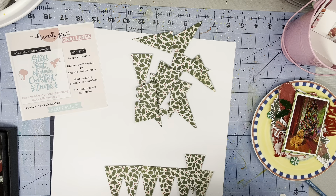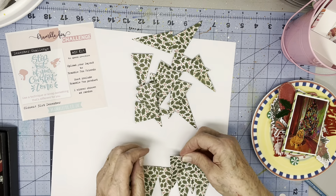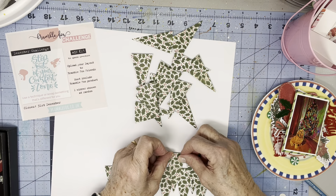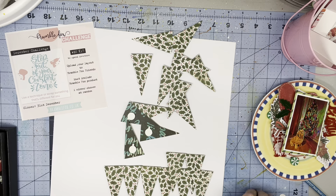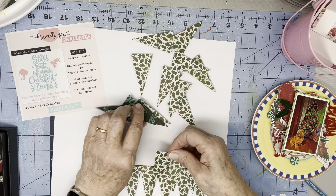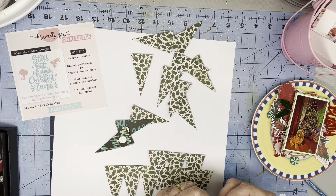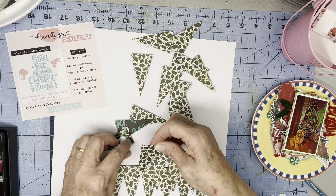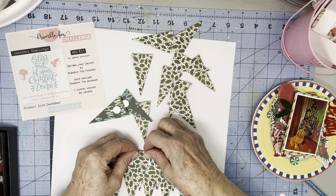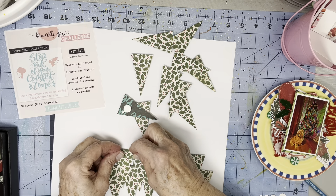I have a beautiful Bramble Fox title from the December Fox Box. And I have some gnomes, a little gnome house, some candies and candy canes, and some holly leaves and holly berries, all of which are going to come into play.